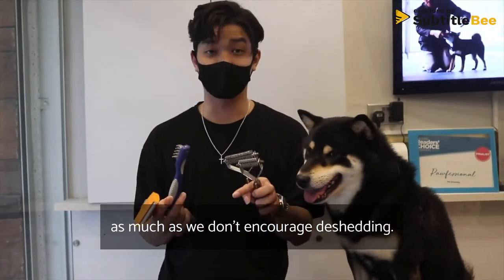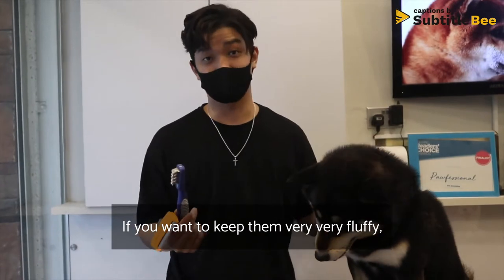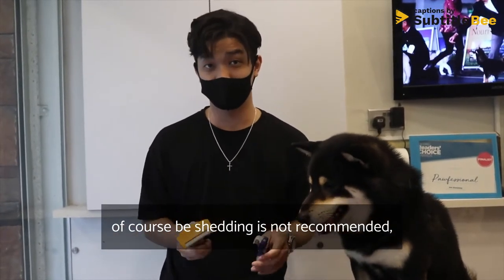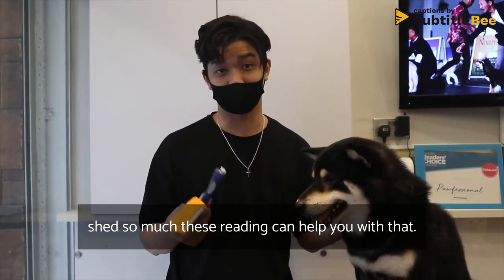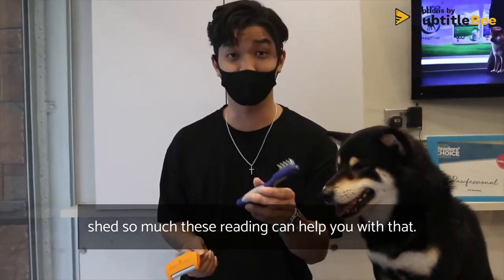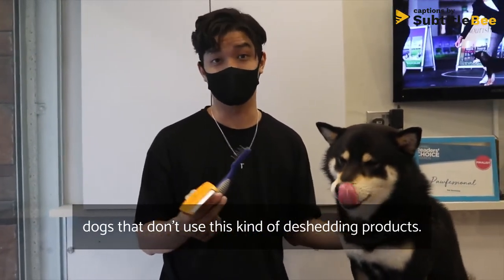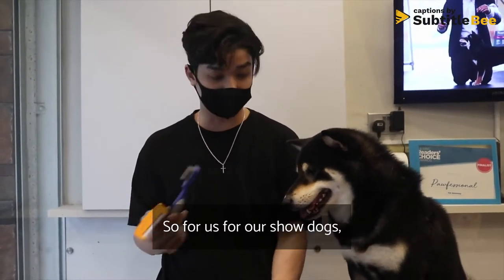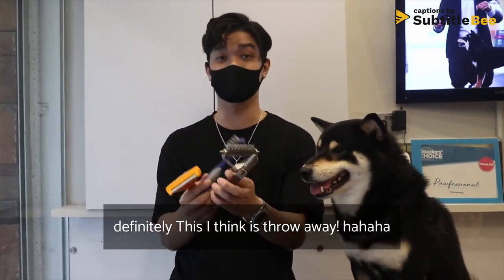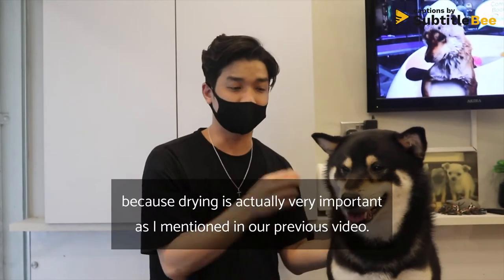We don't really encourage de-shedding, but it depends on the results you want. If you want to keep them very fluffy, de-shedding is not recommended. If you want them to have a lesser coat so they don't shed as much, de-shedding can help. The result won't be as fluffy though. For our show dogs, de-shedding is definitely out.